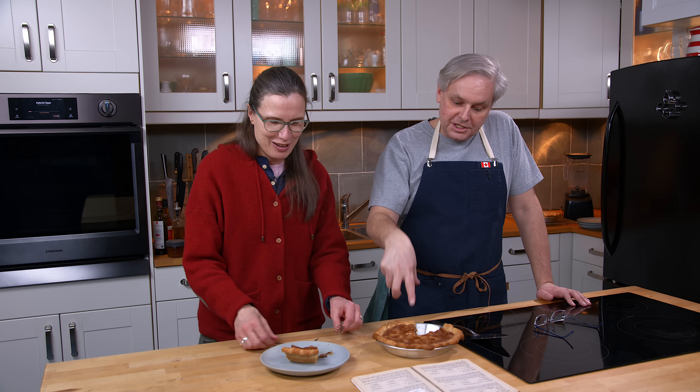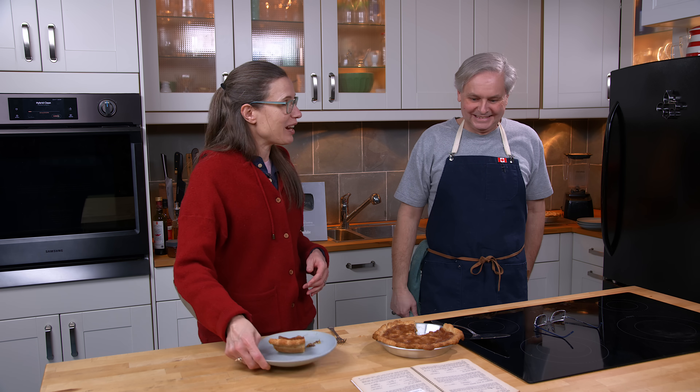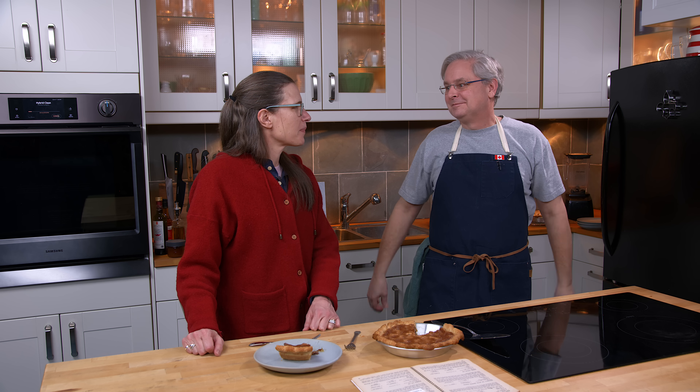You can do that in an eight inch deep dish pie. Somehow we had two pieces and it's almost gone. Eight inch deep dish, or nine inch shallow — you can choose depending on your understanding of Piaget's theory of conservation. Thanks for stopping by, see you again soon.